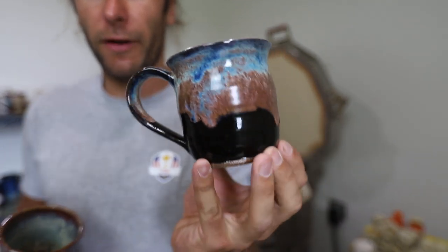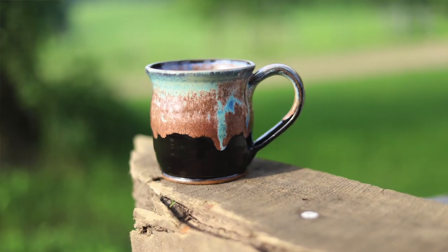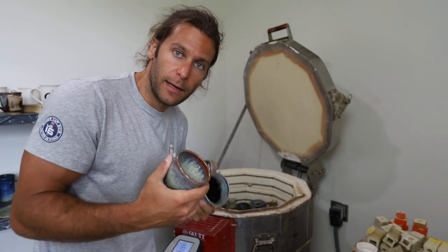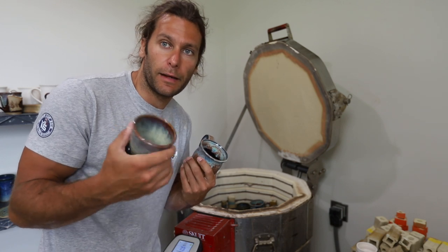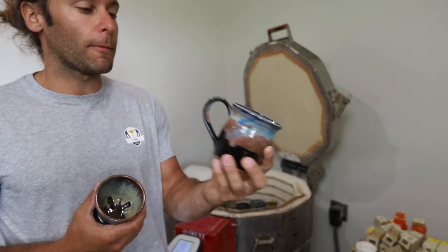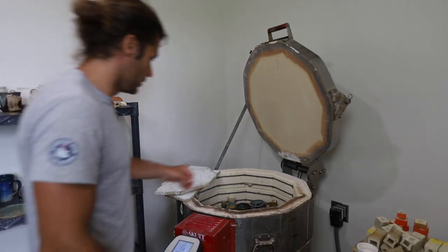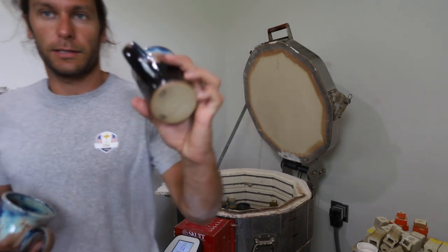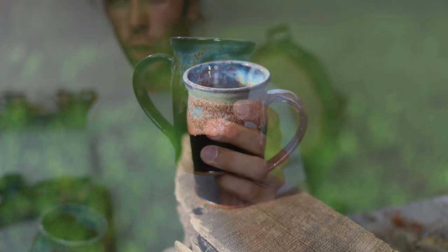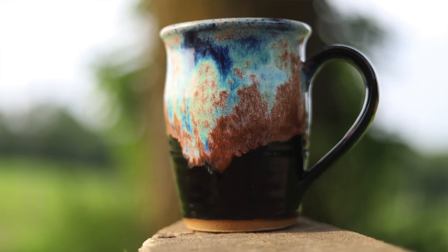Here are some of the 25 mugs. This is number 18. There were like five kinds of glazes that I did for this. A couple people had requested the Northern Lights glaze. So number 18 - and then here's the other Northern Lights ones. That's number 10. Very nice. There's number 8.